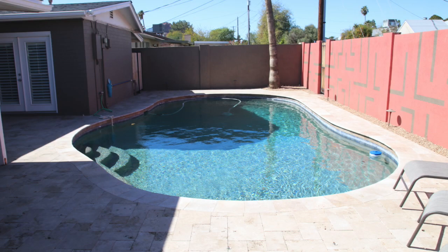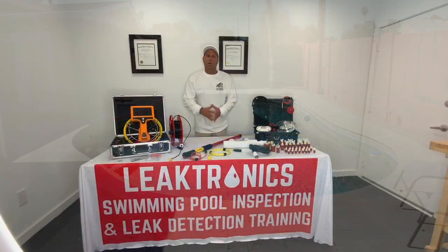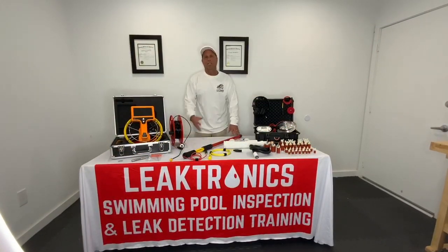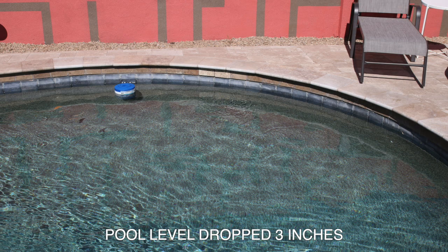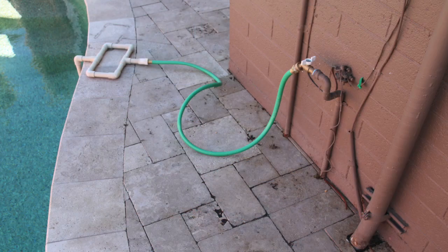We had a case study coming out of Phoenix, Arizona. It was a home inspector and why he decided to finally go with using our products. He did a regular home inspection and relied upon a local pool guy that he was using to do his pool inspections.